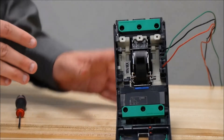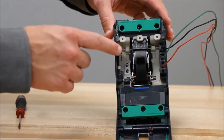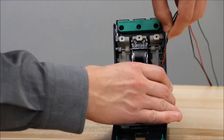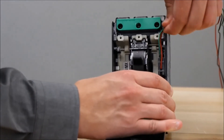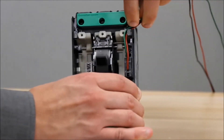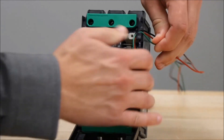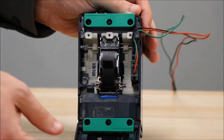There are multiple options listed in the instructions for routing the wires. For this video, we'll be showing you how to route it up in the top right corner. You'll take the wires, fit them behind this tab, and then when the cover is closed, it will hold them in place.